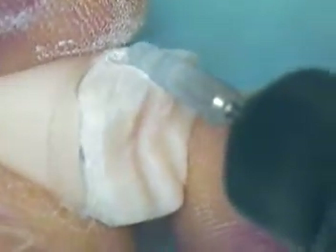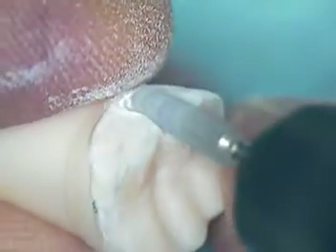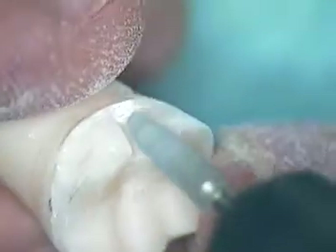You have to think three-dimensionally on these vertical cuts: there's gingival, there's the mid-portion of the tooth that goes in a little bit, and then more toward the occlusal table — and that's about the right dimension. There's actually more reduction toward the occlusal portion and less toward the margin.